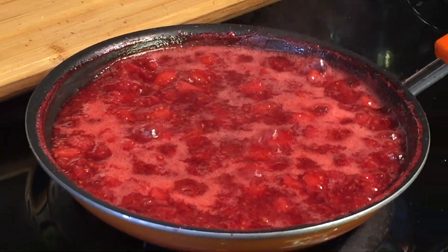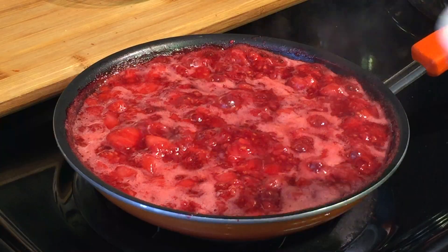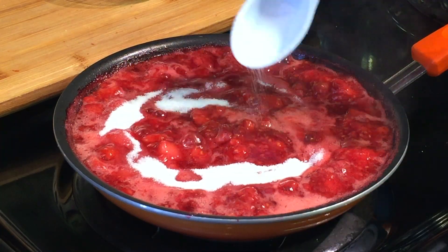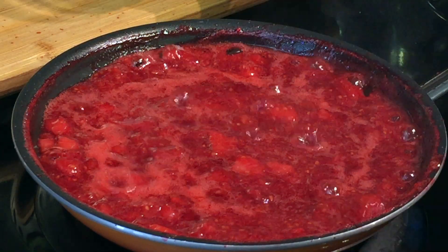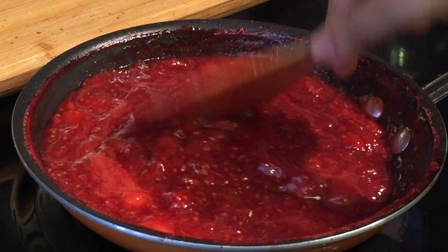Once it reduces in quantity, check if it is sweet enough. If not, add more sugar to bring it to the desired level of sweetness. Stir it all up and let it cook until it thickens. When it's almost done, add the lemon juice, mix it well, and let it simmer again.